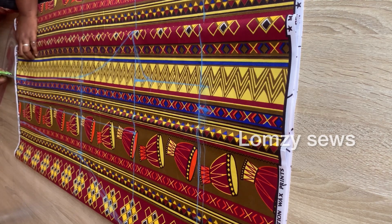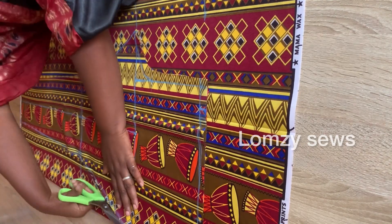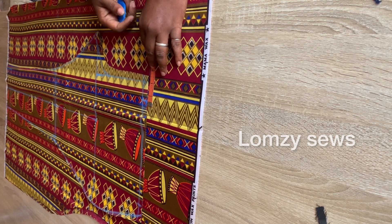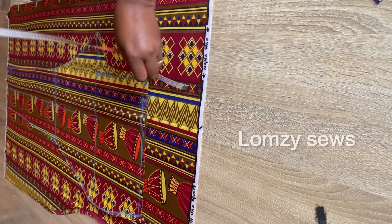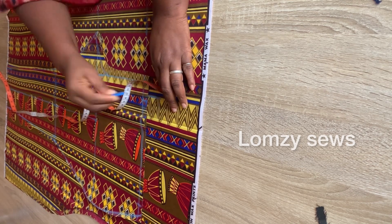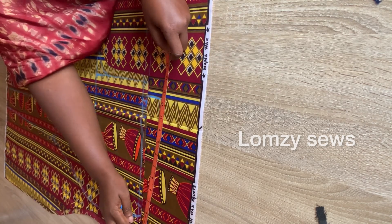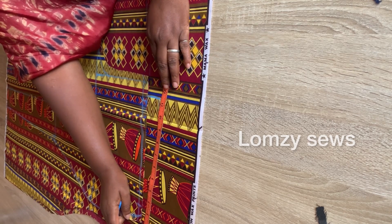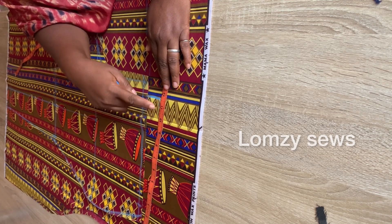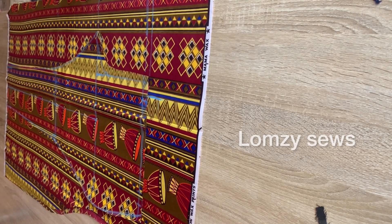I'm cutting only the front and I'll use this pattern to make the back. I shifted the pattern — can you see? From here I'm going to come in two and a half inches and extend it up two and a half inches at the back so it will accommodate the hips. From there I'm going to measure waist divided by four plus two inches and connect that to this line — mark it wherever it stops.